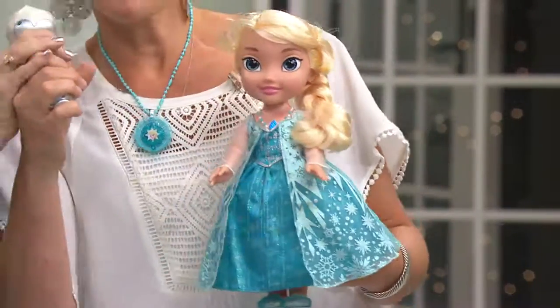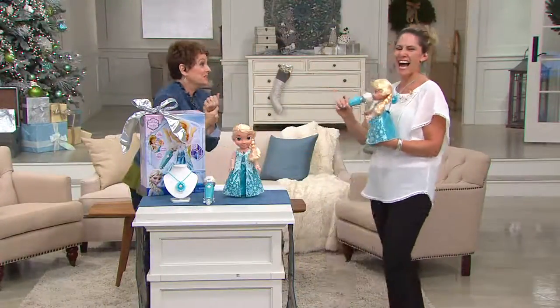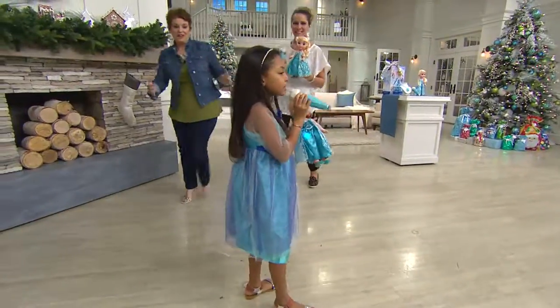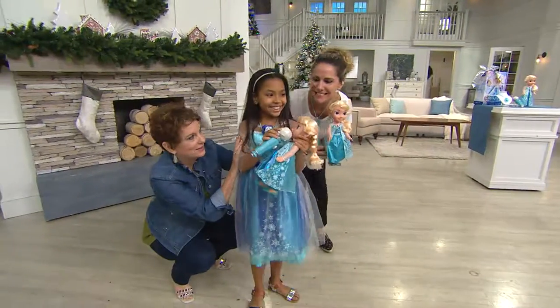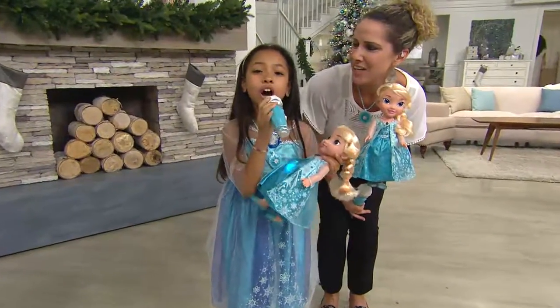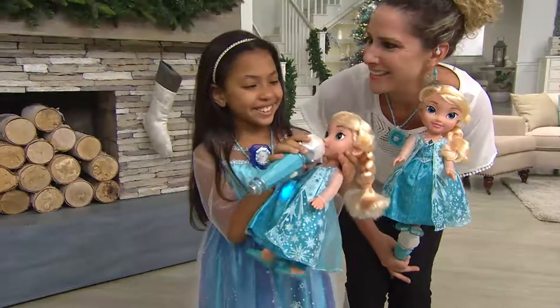Come on — 'The cold never bothered me anyway!' Let's go meet our little princess one more time. Over a thousand have been ordered, over four thousand for the day. We're going to get a nice close-up.